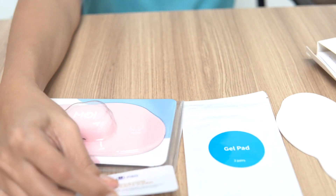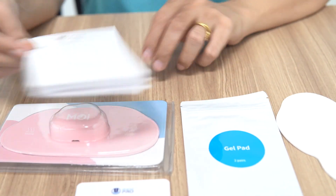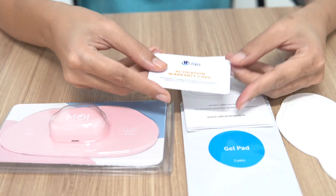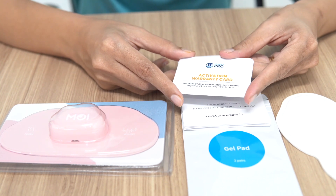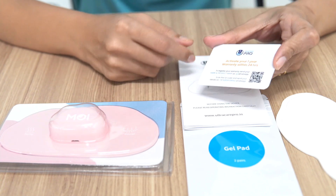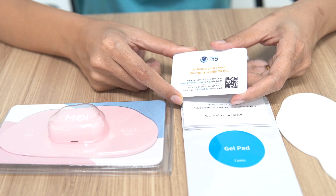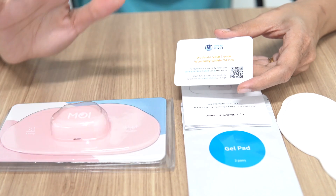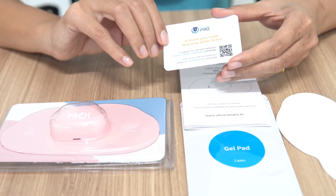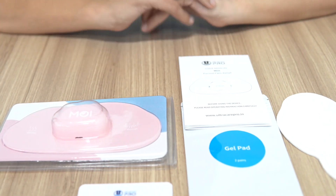You also get a warranty card and a user manual. As you can see on the warranty card, it gives you warranty for one year. If you have any issues, you can scan the product and reach out to the company and they will help you solve them. But trust me, UltraCare Pro is a brand whose products are known for their durability and quality — so you will never face an issue. That's my assurance to you.